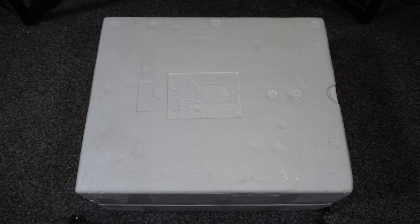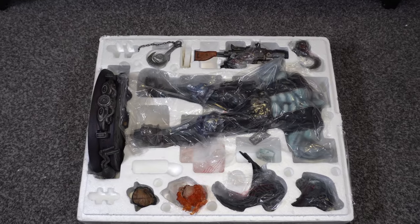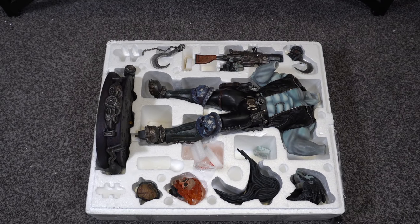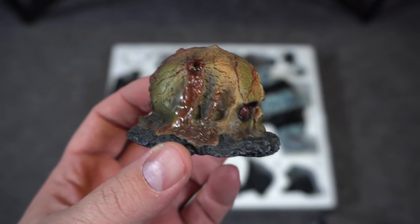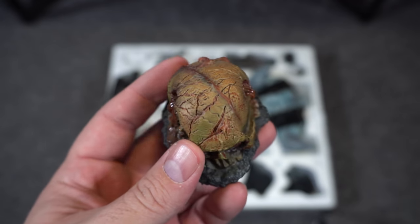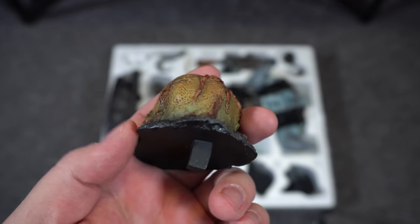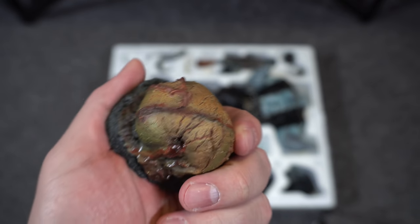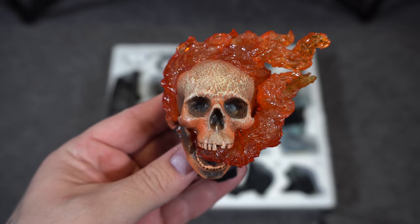All right guys, so old school Sideshow box. Let's take off the lid. We got plastic on all the pieces — let's get rid of that. Looks beautiful. Let's pull out this little piece of the base, this creepy little skull. Right away this gives me classic Sideshow vibes, like Universal Monsters vibes. Love the paint applications, the gooeyness coming out of the bullet holes of the skull, and the color scheme of the skull with the green highlights to it.